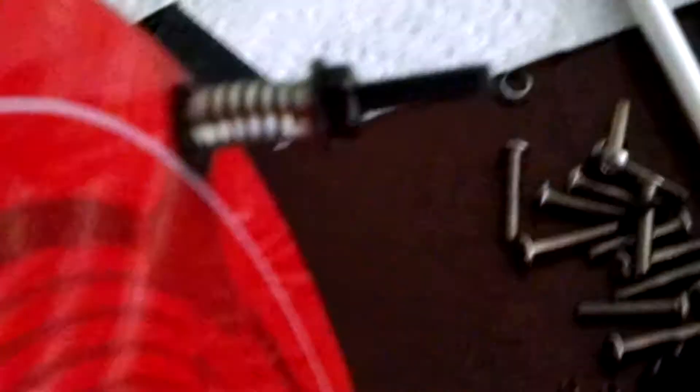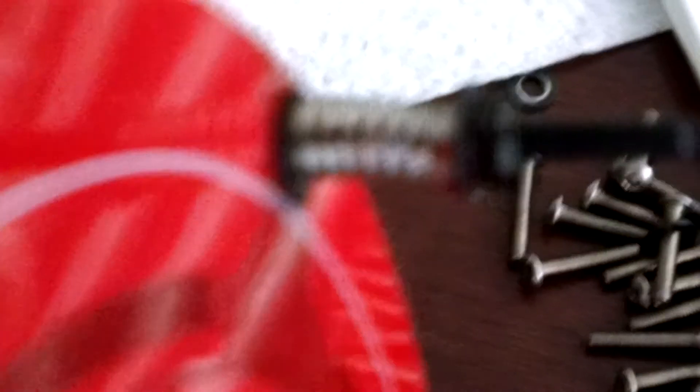I'm just setting up a Delta G2. A little tip for you on the bed — as you can see, I have the washer, the M3 washer, the wire one, the spring, another M3 washer.